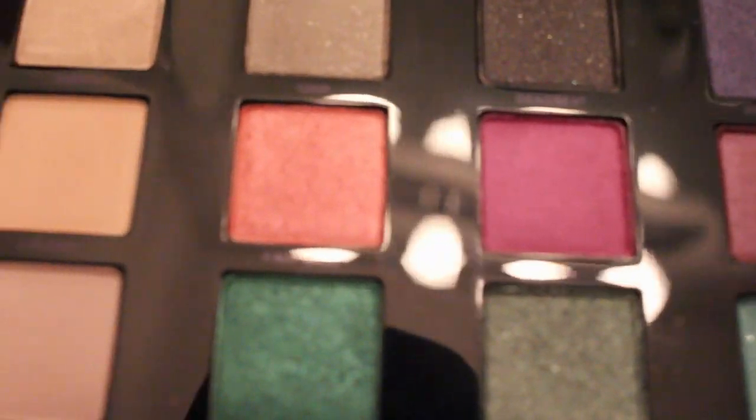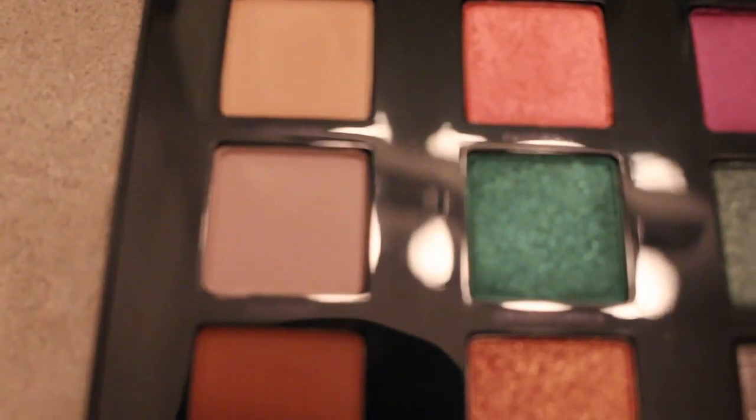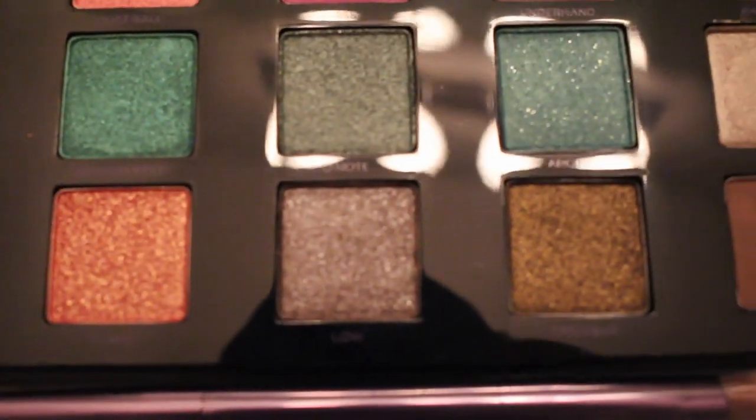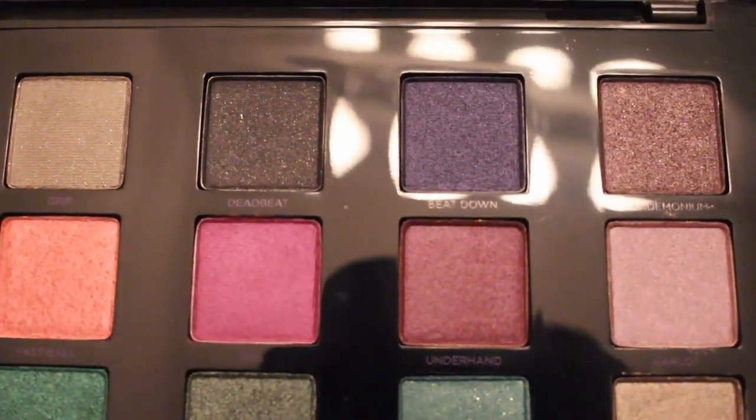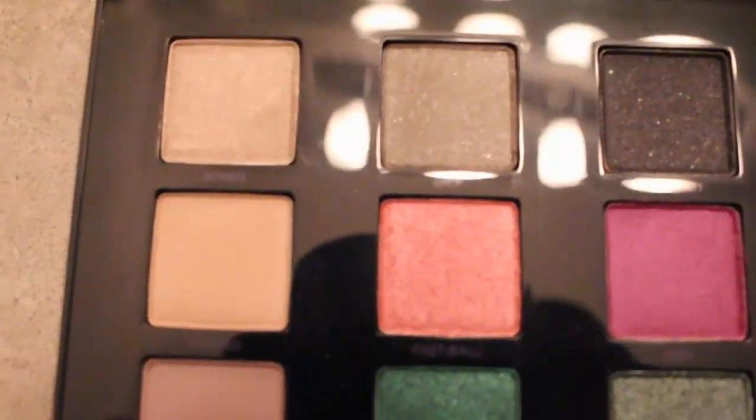I was a little disappointed that I lost a lot of the footage of me actually using these shadows, so I have a few clips of me using them. As far as how I feel about the shadows, I do like them — there are some that are a hit and there are some that are a miss.